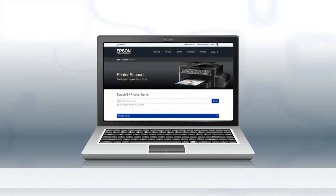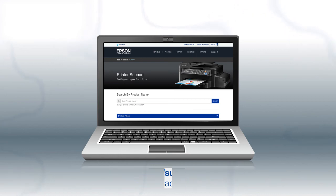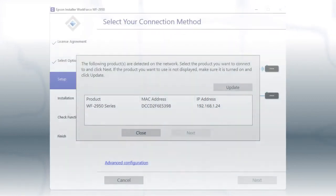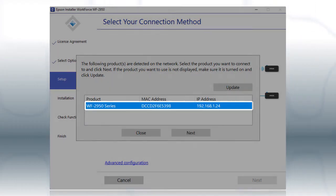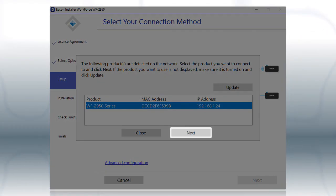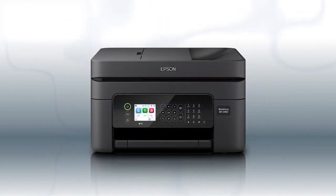If you want to print from another computer, download and run the product's software package from the Epson support site. When you see this screen, select your printer from the list and click Next. Follow the rest of the instructions on the computer screen to complete wireless setup. You can repeat this process for additional computers. You are now ready to print wirelessly.